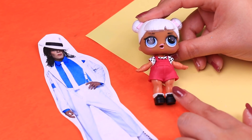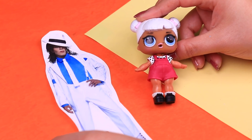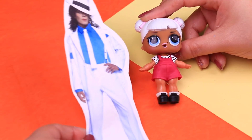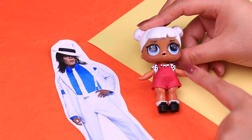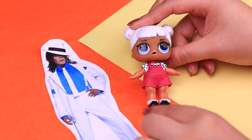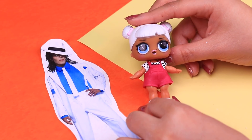Welcome back to Toy Transformations! Let's start with the fresh transformation from today's video. We're going to turn this LOL Surprise doll into the amazing Michael Jackson. We want to recreate the look from the Smooth Criminal video. We love that song!